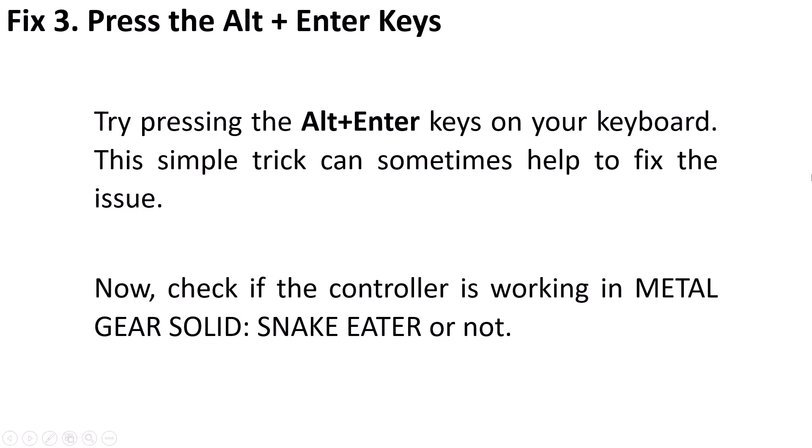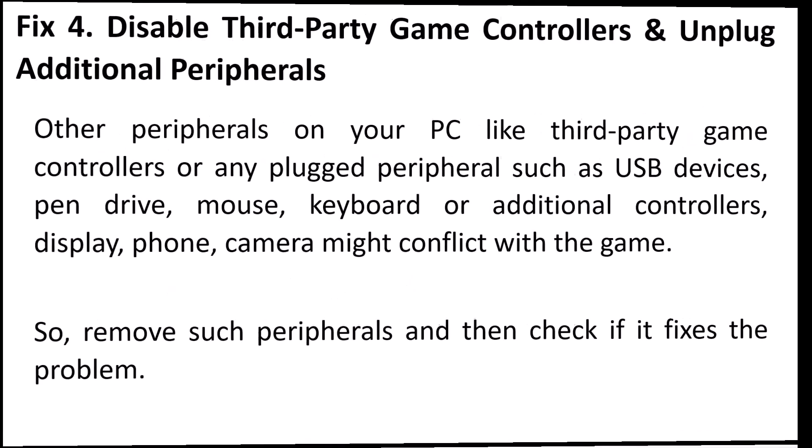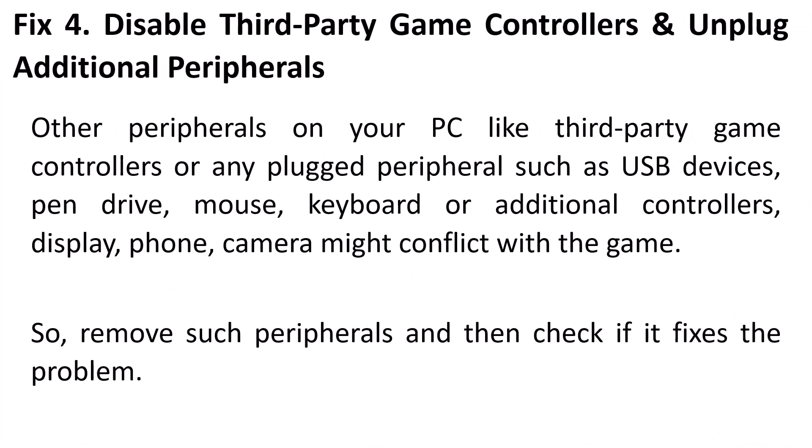Fix 3 is to press the Alt+Enter keys. Try pressing Alt+Enter on your keyboard — this simple trick can sometimes help to fix the issue. Then launch the game and check if the controller is working or not.